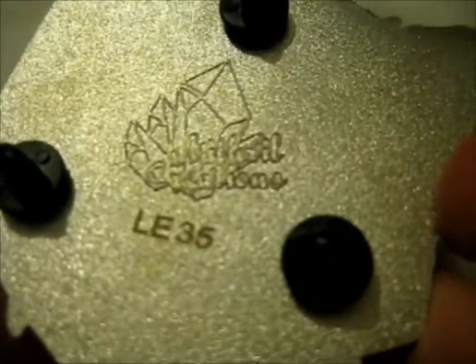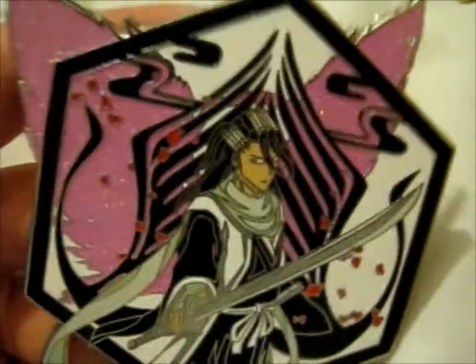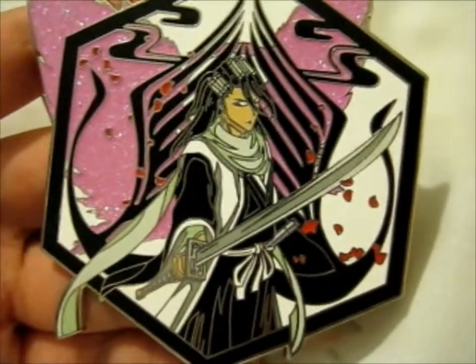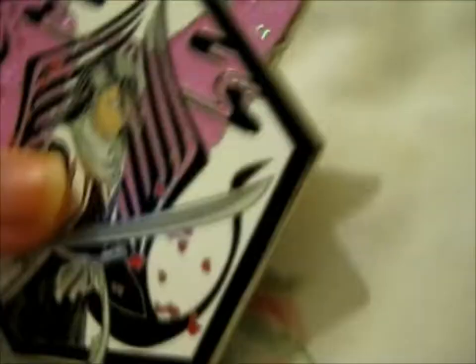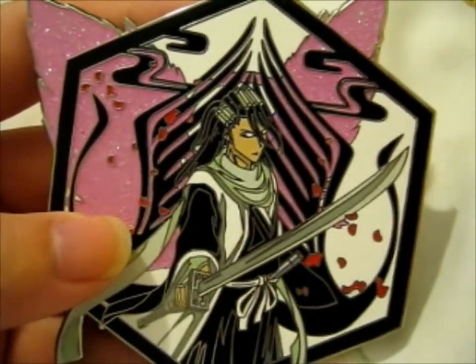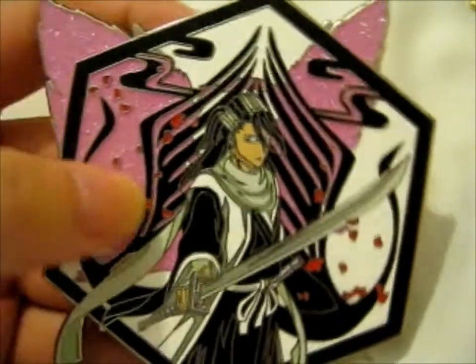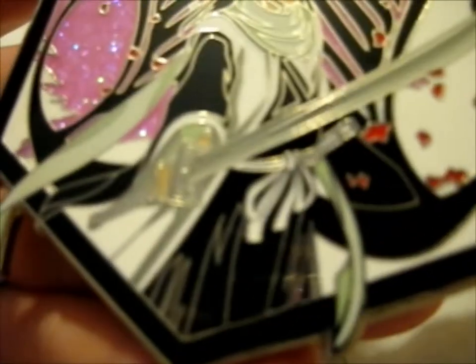Yes, this is a Missile Creations pin — ta-da! It's a limited edition number 35, with their logo on the back. This is a Kuchiki Byakuya pin to go with the rest of them. I actually don't have very many Byakuya pins, even though he's one of my favorite husbandos. Very lovely and pink — shouldn't the petals be pink as well?